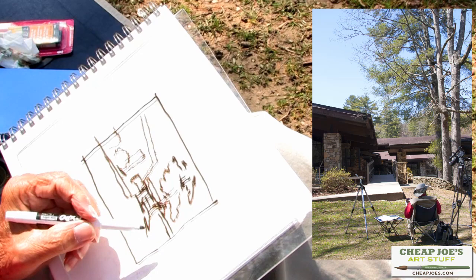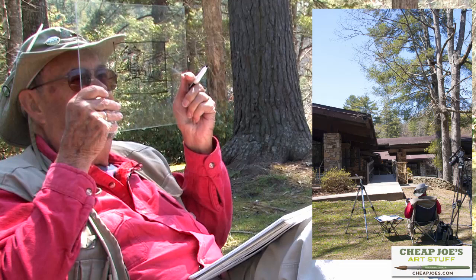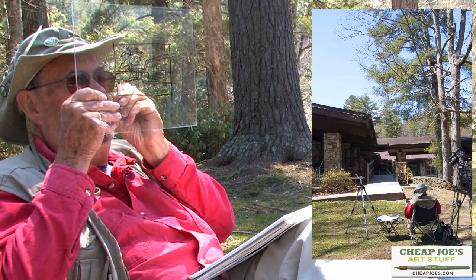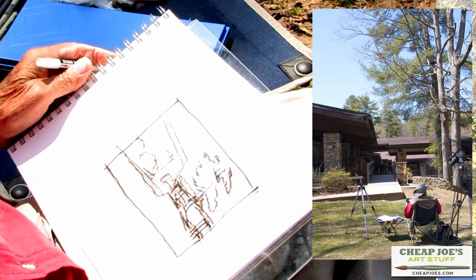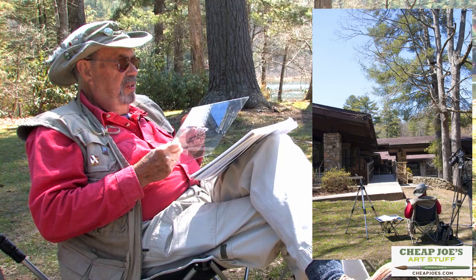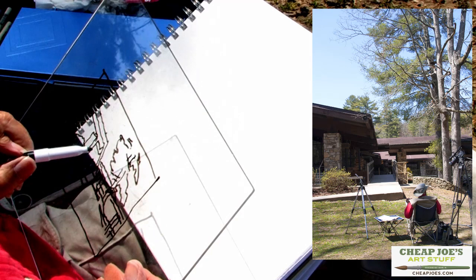So again, I'll go back to my plexi here and see what else I need to put in to make that work. I'm going to put one more column in over here on the left-hand side, right there. There's a beam coming down here like this, and it sticks out on the end like that, and then there's two more of those coming in here.